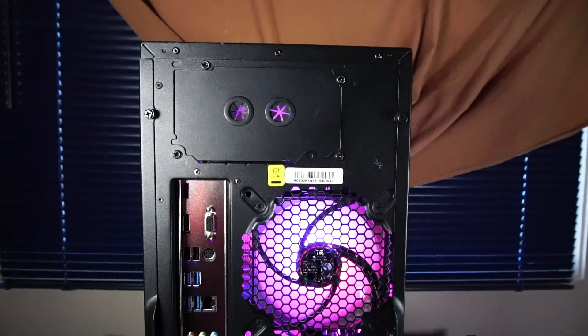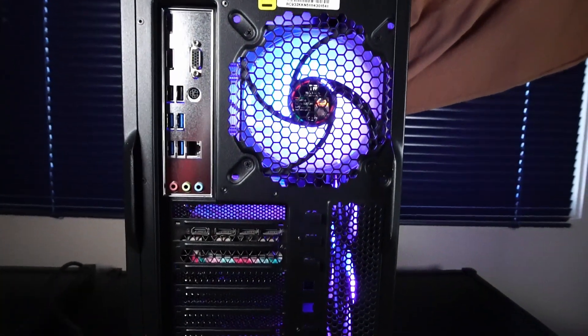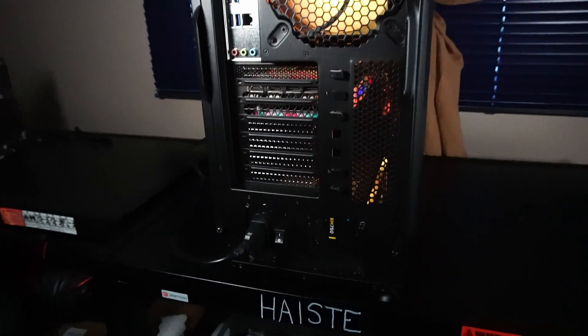I'm pretty happy that this version of the Half case has a painted back instead of just bare metal. It really adds to the aesthetics.